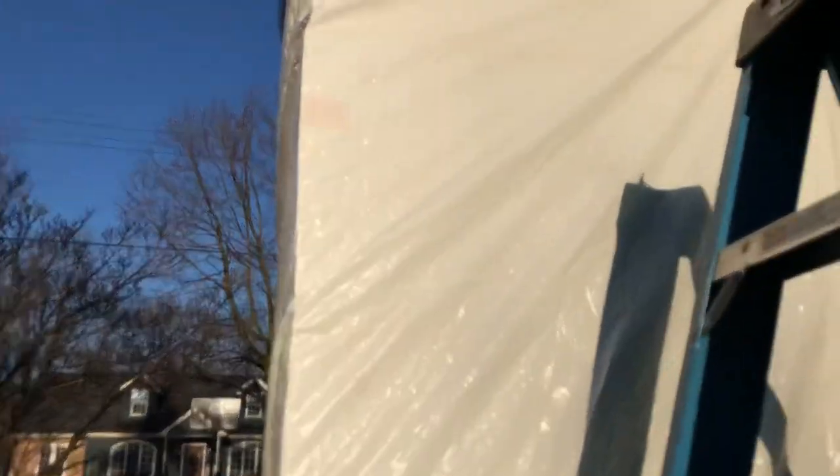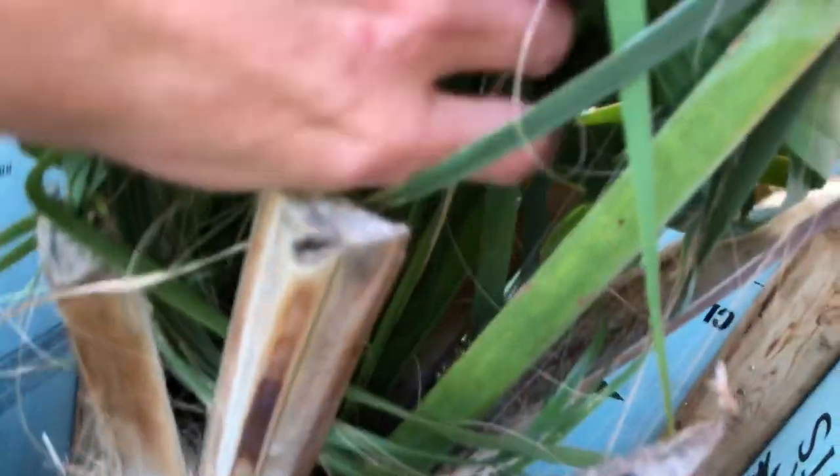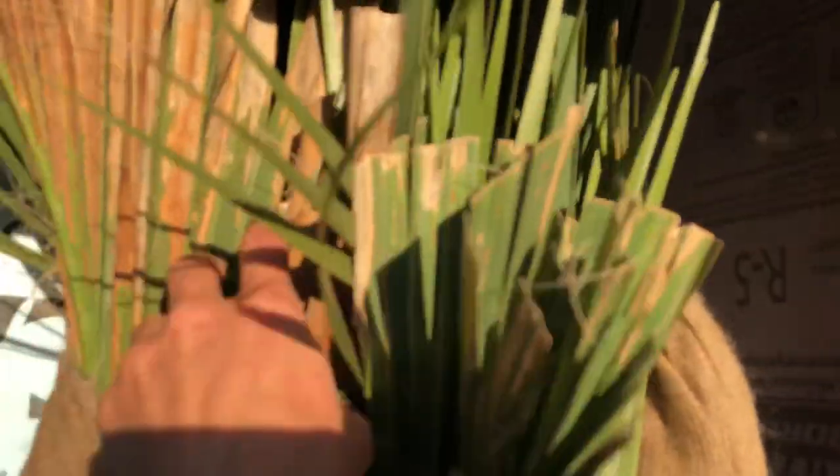Here's the Sabal Palmetto. You can see a piece down there toward the crown, and you can see the spear in there — it's beautiful. This is the frost damage from last year. You can see the other leaves though, were curling some. That's what it looks like inside that box.